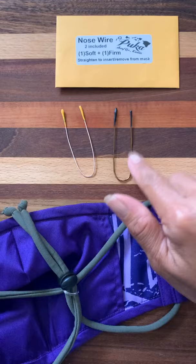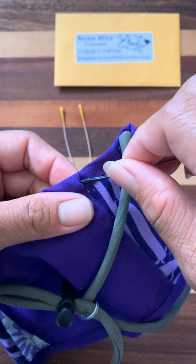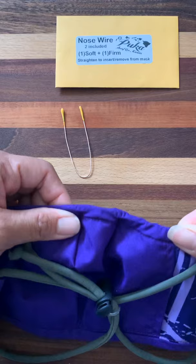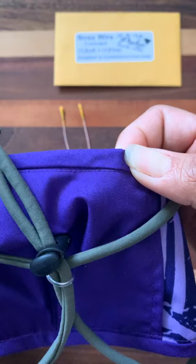So here we go — we're going to straighten that one out and get the casing, and you're just going to slide that in from the back side. That is the side that your face is on, and at least that's what I found works best. Then you can just make sure they are centered — one end here and one end here.